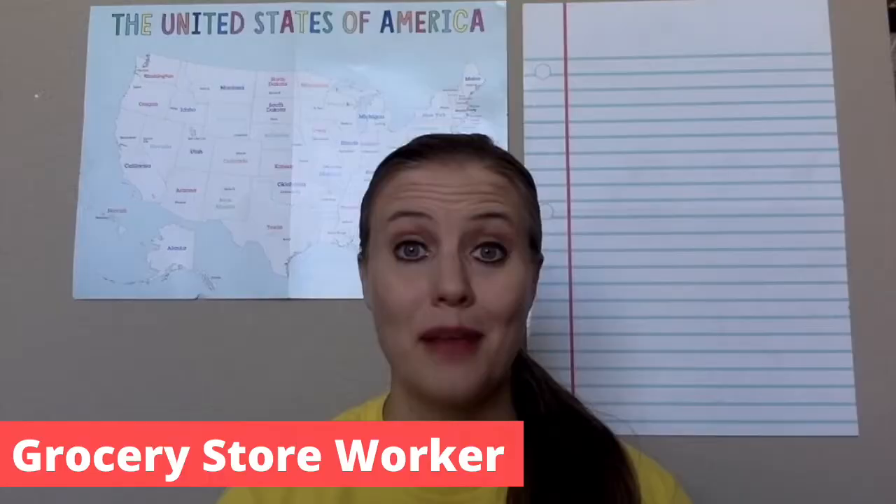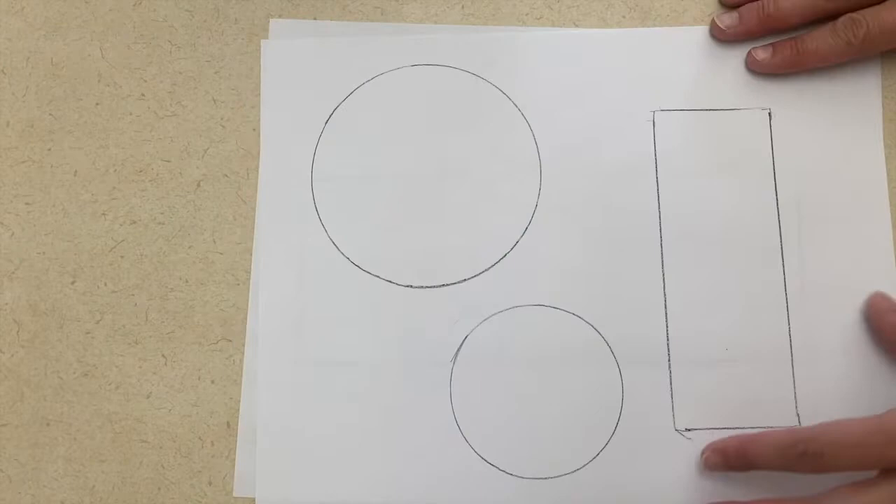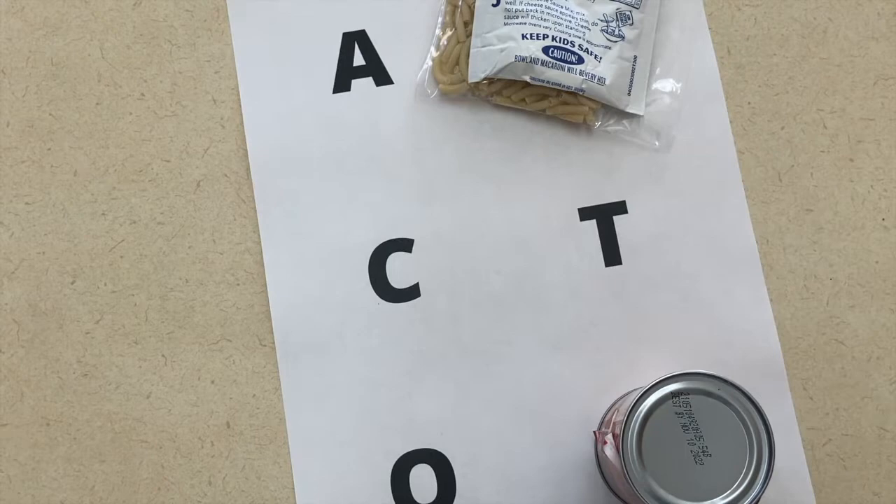My first activity idea is to do a shape match with cans or boxes that you would find in a grocery store. You will have to pre-trace some cans and boxes on a sheet of paper. You'll have a selection of cans or boxes and they have to try and find the right box or can that matches the shape. Another idea is to have a sheet of paper with letters on it — they look at the item they're going to use, see what letter it starts with, match that letter on the paper and set it on top. You may want to underline the letters on the boxes and cans they're going to be looking at.